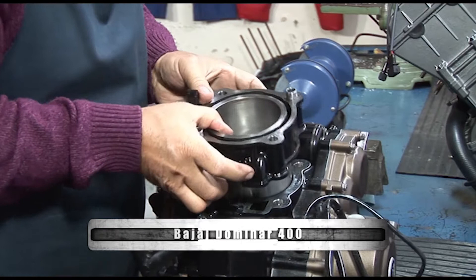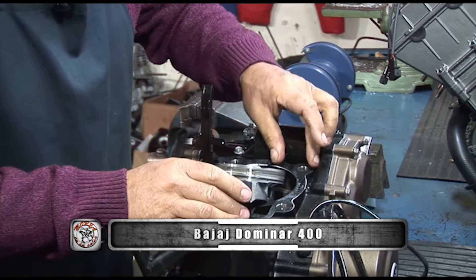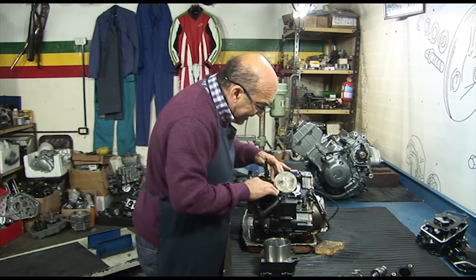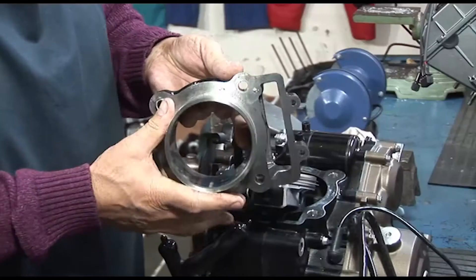Yo lo hago despacito siempre. Fíjense, la junta en este caso quedó pegada en la base del cárter. ¿Ven? Está pegada en la base del cárter. Cuando las juntas son de papel hay que cambiarlas — la verdad, hay que cambiarlas. Una junta de papel ya aplastada, salvo que estemos armando, la apretemos y la volvamos a desarmar.